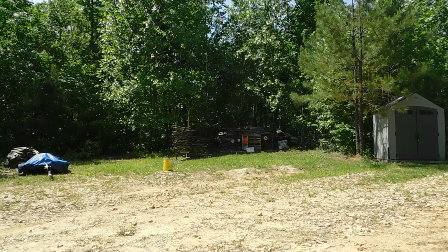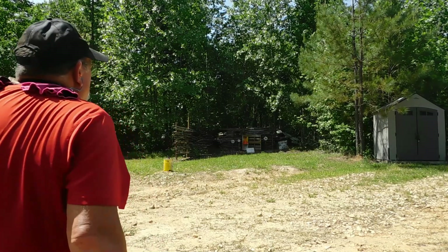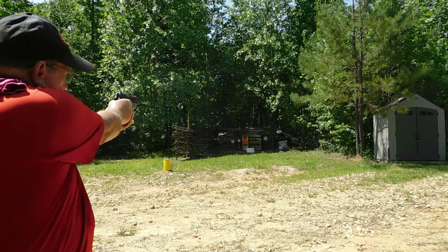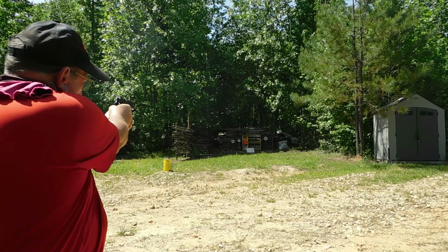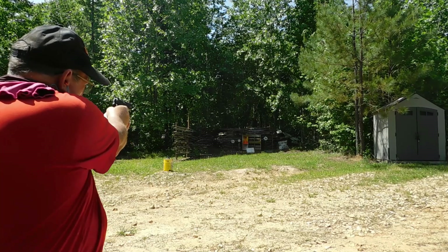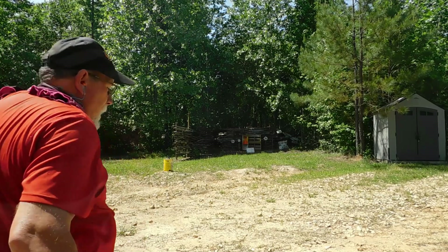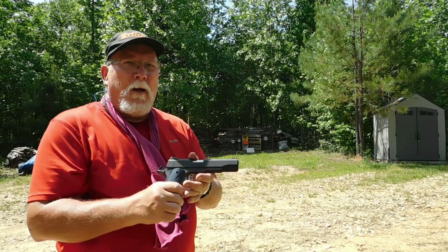I think you guys got the picture. All right, let's see if I can hit the big target. I'll go from right to left — I won't move until I hit it. There you go — that's the Colt 1911 Competition in nine millimeter.